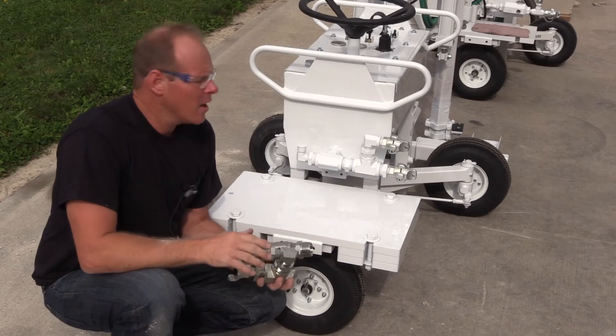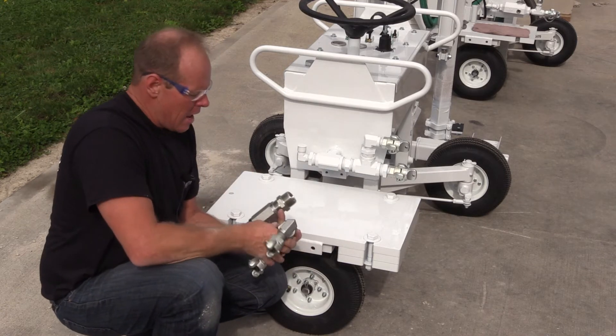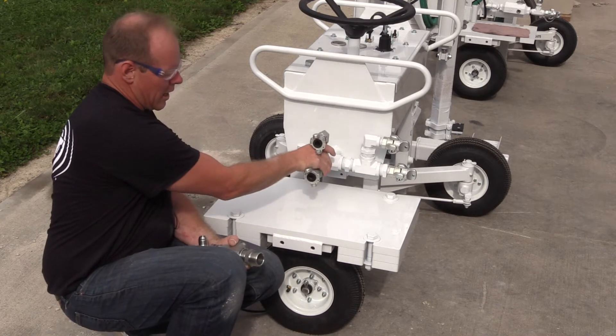Now if you have an A2C, the oiler you don't have to deal with because it's actually inside the body of the drill. And so this would normally come out like this.